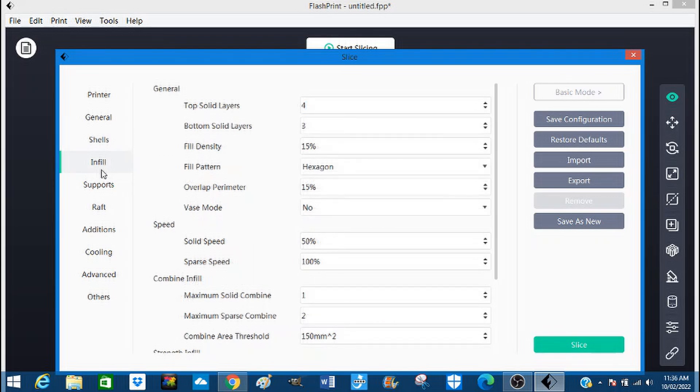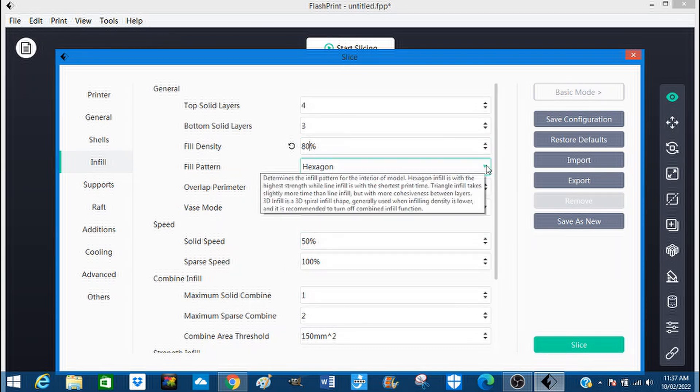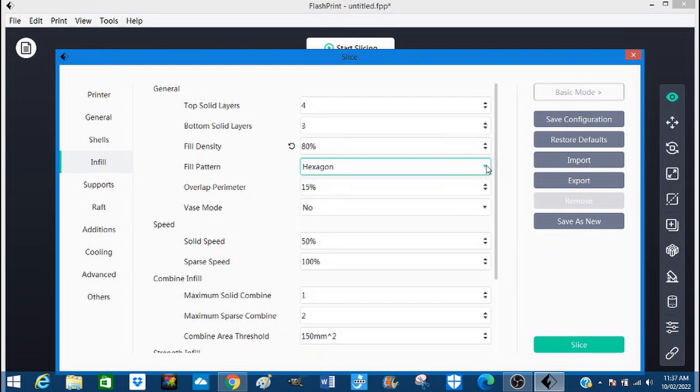Infill — top solid layer format, that's fine. The one we need to alter is fill density: 75%... because I want a fairly dense, robust part. I might even go to 80 — yes, 80% fill. Hexagonal shape — hexagonal will be fine, that's a very strong shape.